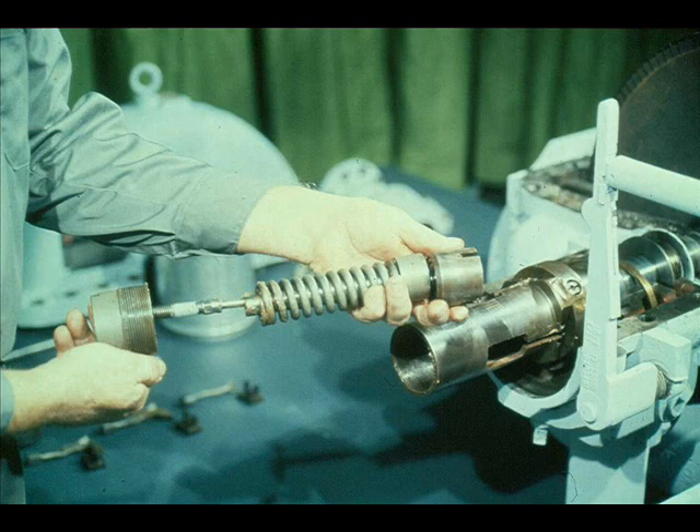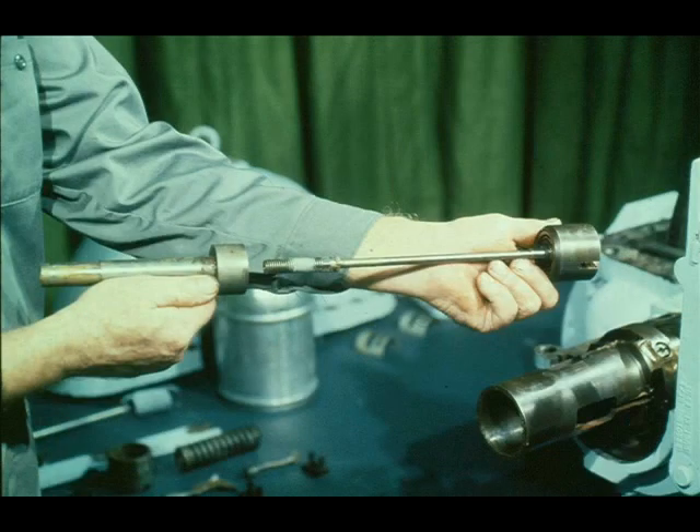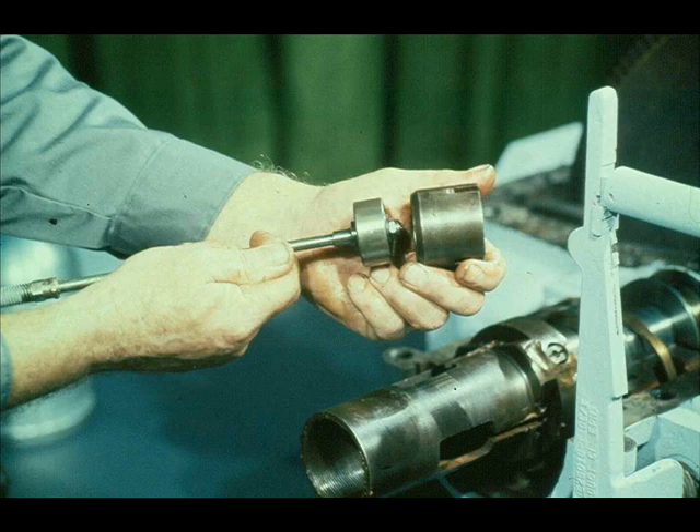Now that the weights have been removed, the workman will complete the disassembly of the spindle assembly. First he slides the adjusting nut off the end, then the spring and the spring seat. We'll concentrate now on the other end of the spindle assembly. The part being removed is called the governor bearing case, because it encloses the governor spindle bearing. By removing the nut and washer on the end of the governor spindle, the workman can slide the bearing off the spindle.